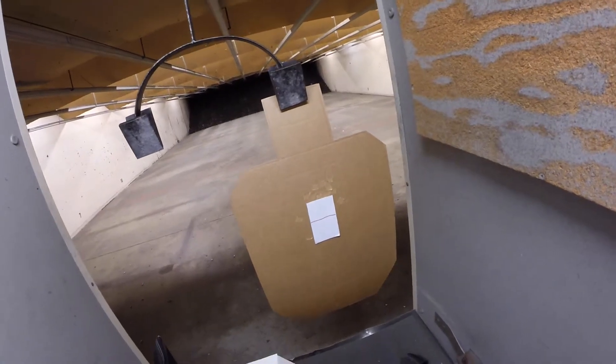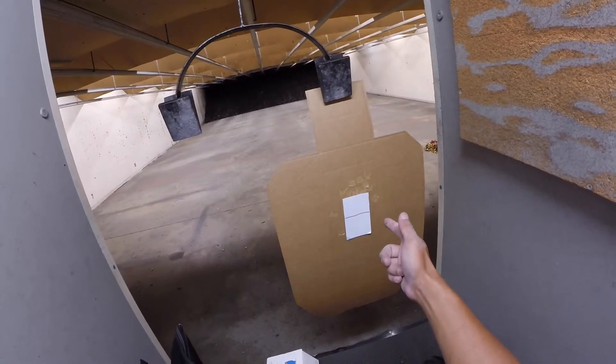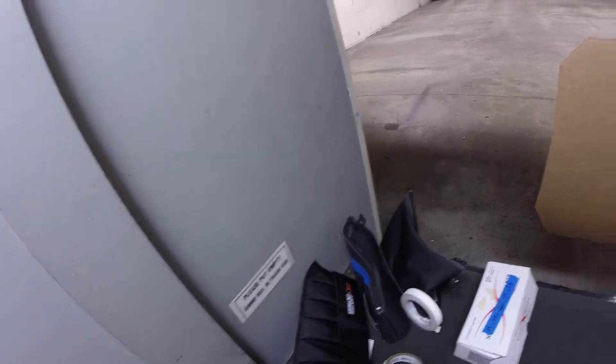All right, today we're going to be trying the movement challenge — five yards, two shots on the top, reload, slide lock reload, shot on the bottom. So you'll see how we do. Plus two for five yards.